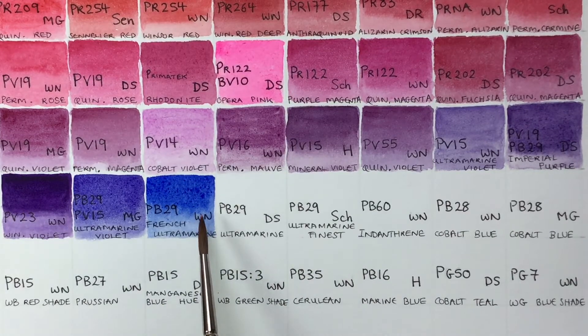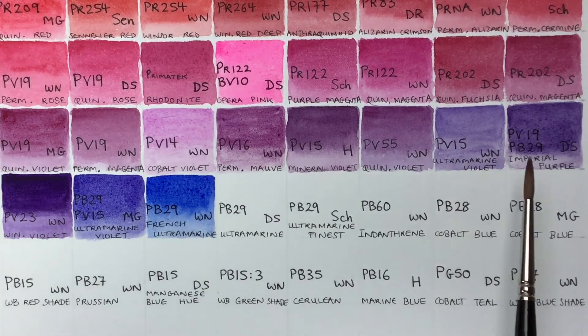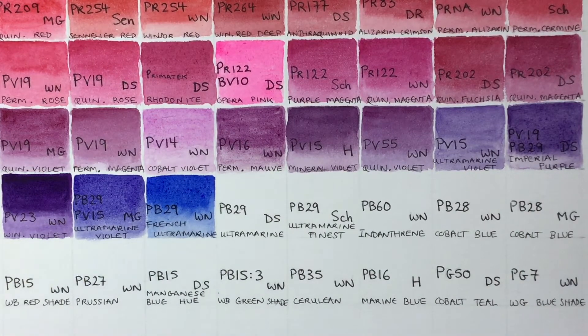This one granulates quite a lot, is very transparent, and is a lovely color. The granulation may not be ideal for some botanical subjects, but it mixes really lovely purples and violets. This pigment was created in 1828 as a synthetic but chemically identical alternative to the really expensive pigment derived from lapis lazuli.